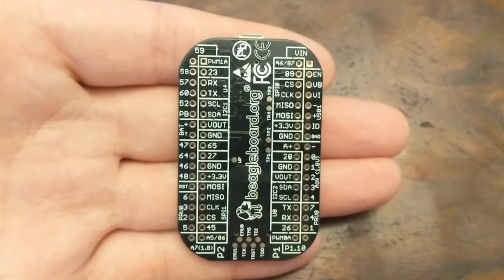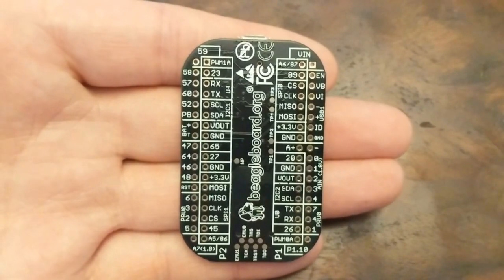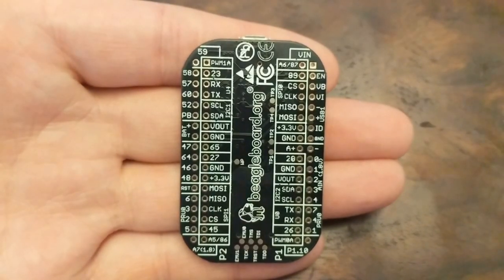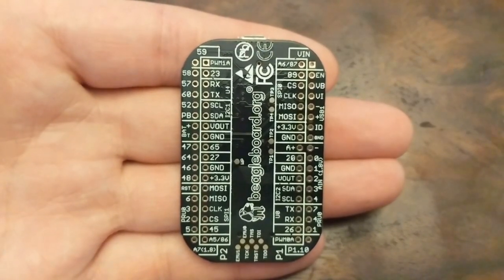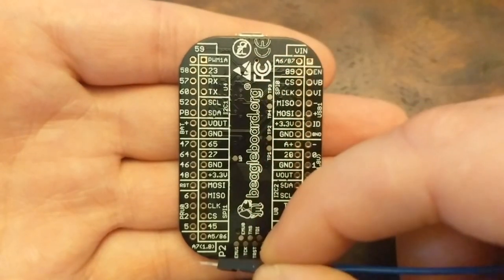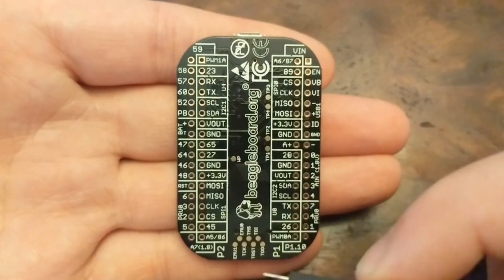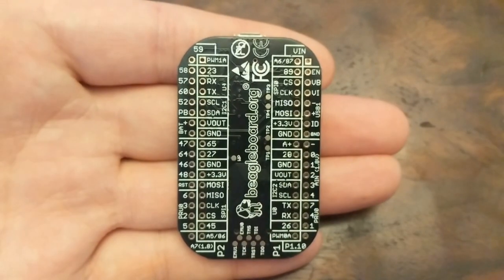This is a feature that's missing on many single-board computers, including the Raspberry Pi, so it's nice to see those here. And naturally, there are several general-purpose digital I/O pins scattered throughout, in addition to power, input, output, and voltage reference pins.